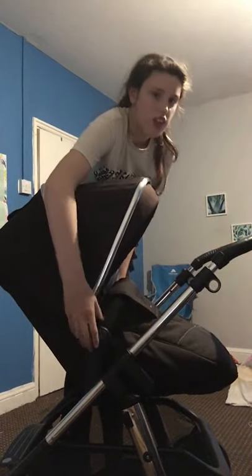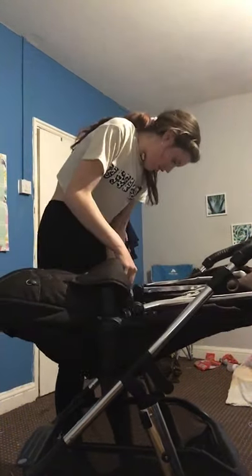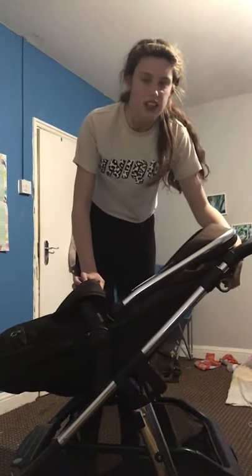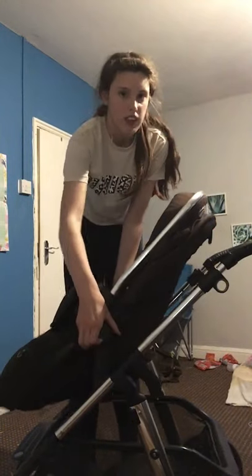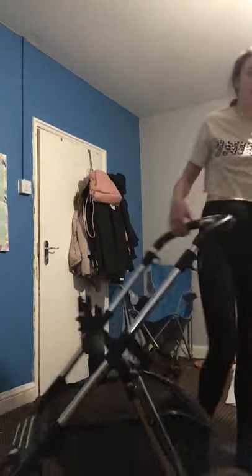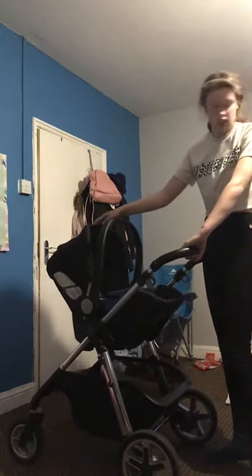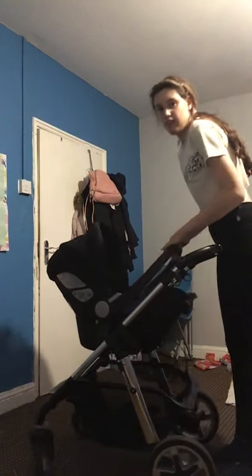This is what it looks like in position one, second, and third with the toddler seat. To face outwards, pull the clips and reverse it. I'll show the outward-facing positions too: fourth outward, second, and third. The last feature is putting the car seat on the frame. Make sure the adapters are on the right way — brakes at the bottom — grab the car seat, clip it on, and there you go. I love how it looks.